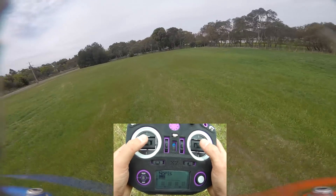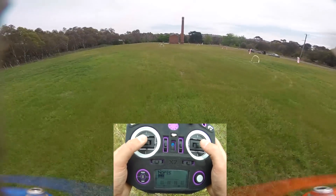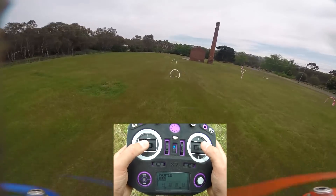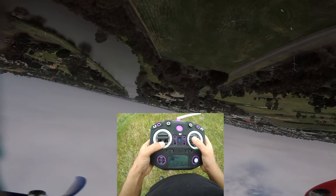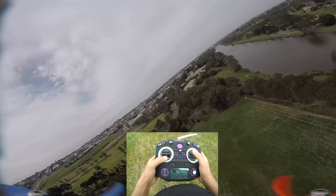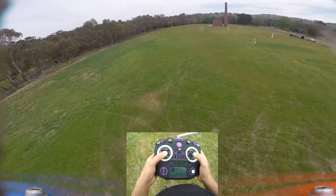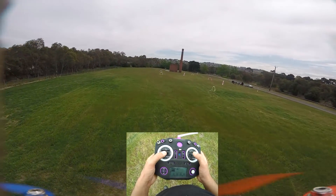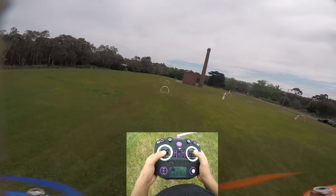Practice this for a few batteries — it's a dead easy trick. I know it feels a little bit scary because you can't really see where you're going, but trust me, after a little bit you're going to be nailing them. You're going to be able to do it in some really tight little places. Then you can add a roll in there if you're feeling a little bit cheeky. Anyway, hope you guys enjoyed that. Subscribe for more FPV-related content. Everything I talk about I'll link down below in the description for your beginner quads, radios, all that sort of jazz.